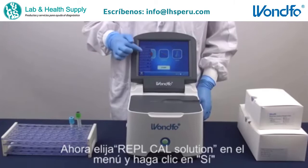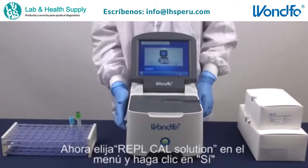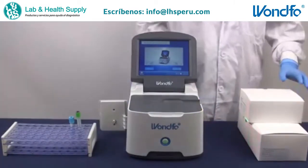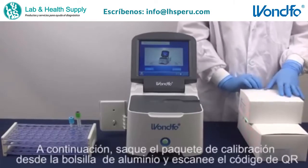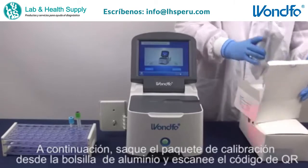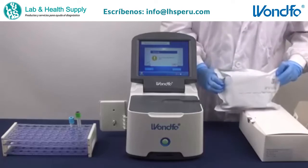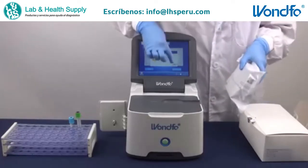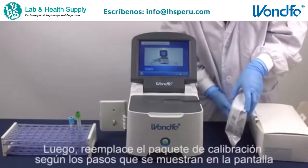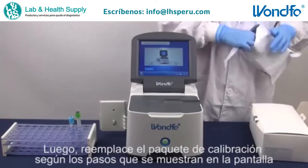Now, choose Replace Calibration Solution from the menu and click Yes. Next, take out the solution from the aluminum foil bag and scan the QR code. Later, replace the calibration solution according to the steps shown on the screen.